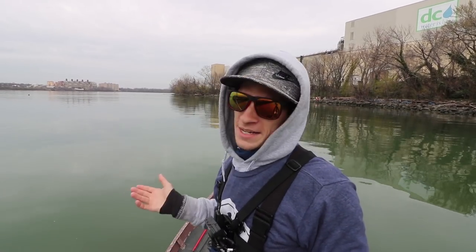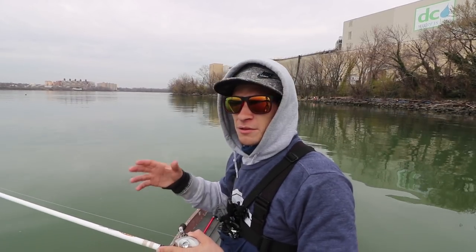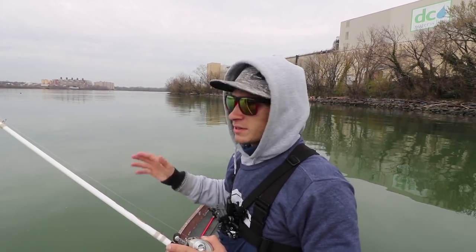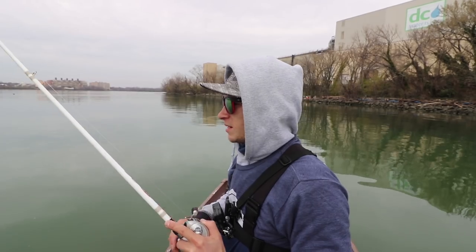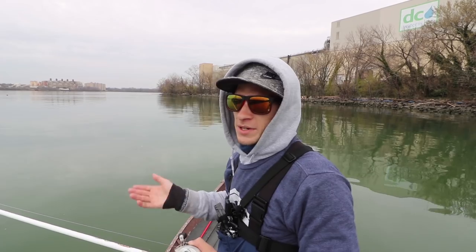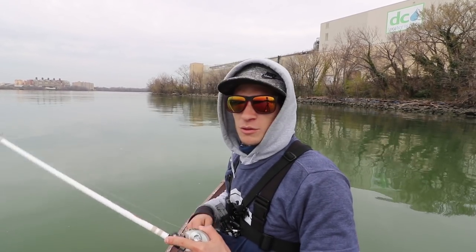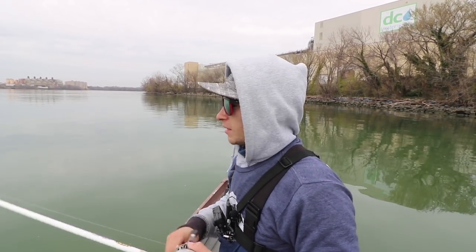All of these swim baits can be fished anywhere in the water column — you just have to figure out the fall rate of each bait and how it's rigged, then count them down accordingly. Say you're fishing a point on a tough day and you see fish suspended in 12 feet of water over 20 feet — it might take 20 seconds to get down there. Count it down, slow roll it back through that 10-to-12-foot range, run it through a school of fish or active bait fish you're marking on the graph, and they will eat.